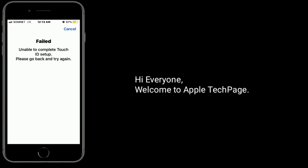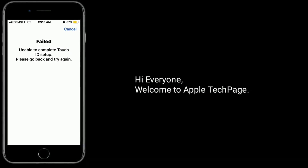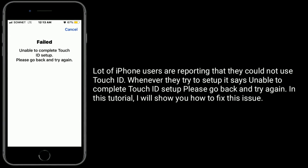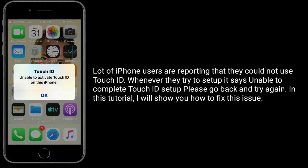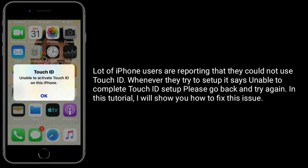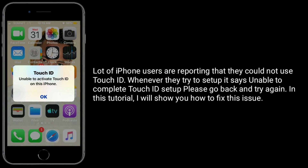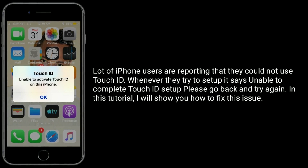Hi everyone, welcome to Apple Tech page. A lot of iPhone users are reporting that they could not use Touch ID. Whenever they try to setup, it says 'Unable to complete Touch ID setup. Please go back and try again.' In this tutorial, I will show you how to fix this issue.